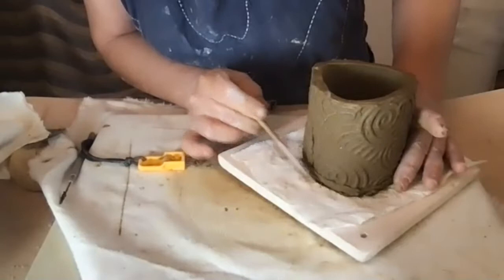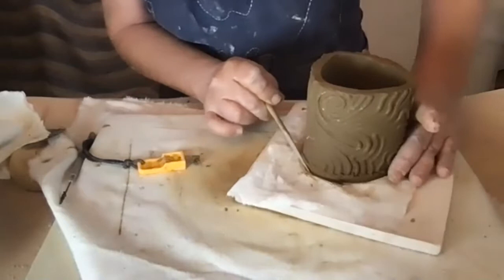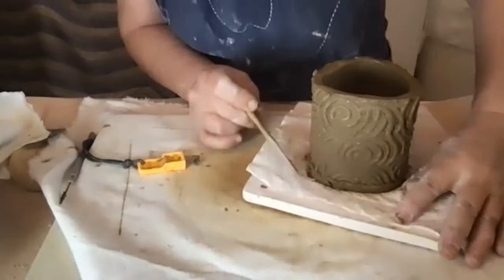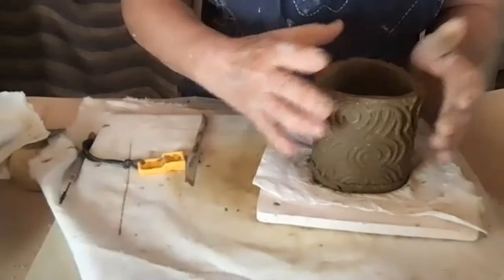I'll try to press it so it sits on the bottom. I can either leave it untextured about a quarter of an inch along the edge, or when it gets a little more dry I can carve the design back into it. Right now it's too wet, so I'm going to leave it like this.